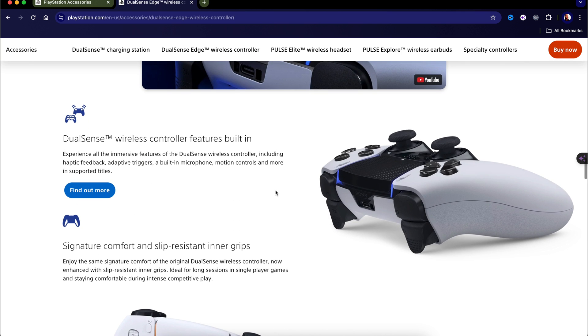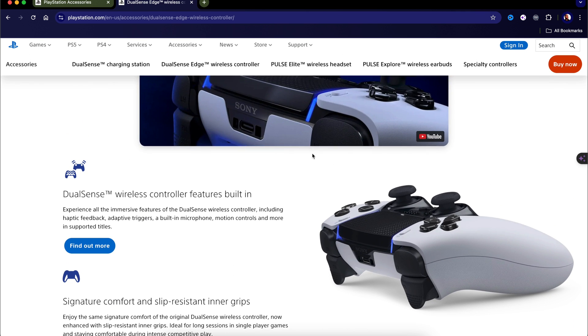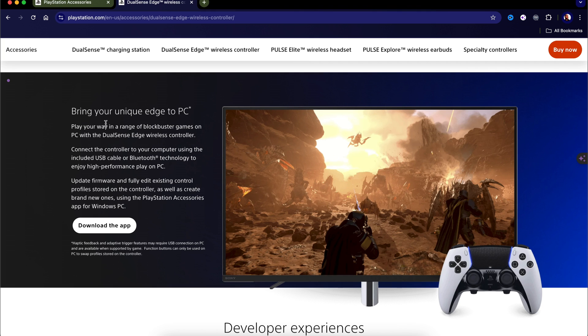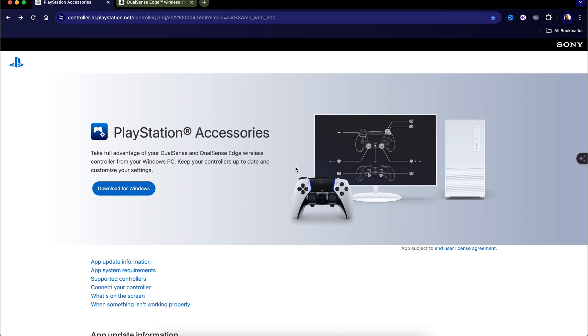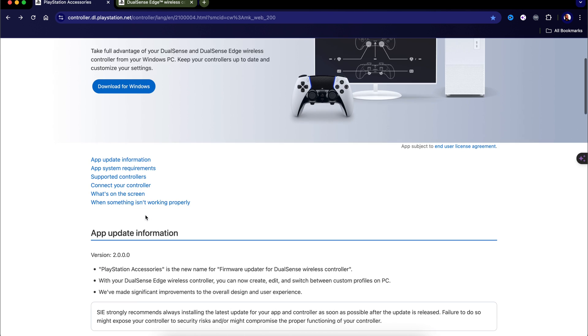If you're asking why you don't have those features — it's because you need the pro controller. The app says: "Bring your unique edge to PC — play your way in a range of blockbuster games on PC with the DualSense Edge wireless controller using the PlayStation Accessories app for Windows only." You can download the app from this website, which is the new PlayStation Accessories app for Windows, allowing you to take full advantage of your PS5 DualSense Edge Pro Controller.